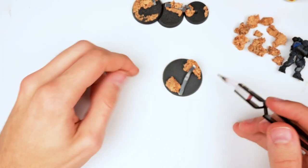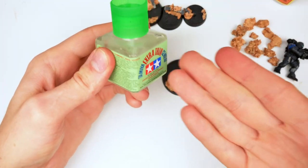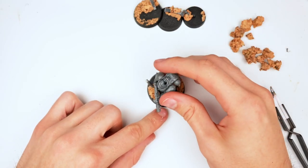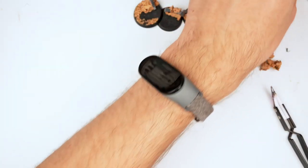I glued it with super glue, only to realize I could have just used plastic glue given that it's touching the plastic base — it would have been ten times easier. After attaching an additional metal beam, I took the miniature that would be on this base and made sure nothing was getting in the way.